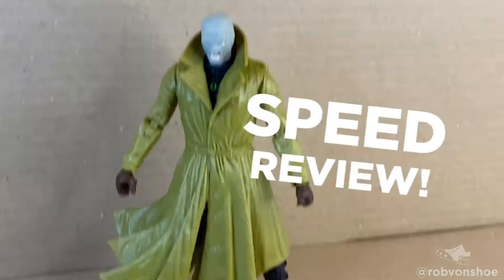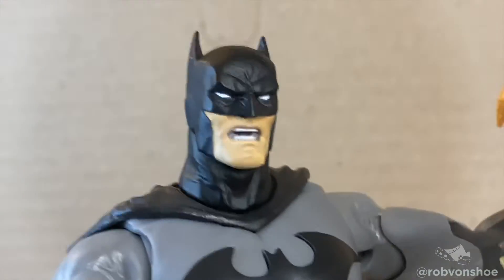McFarlane Batman DC Multiverse Hush Speed Review. "You're not the Robin who died." Ya think?